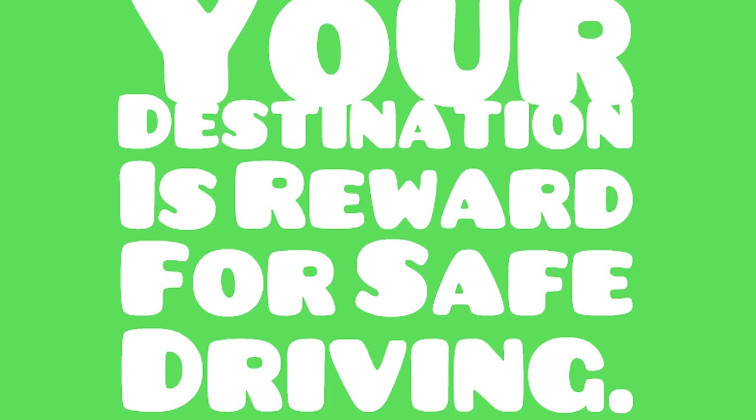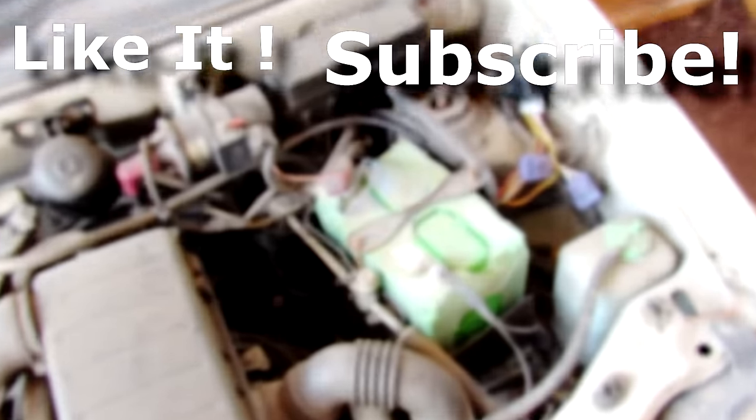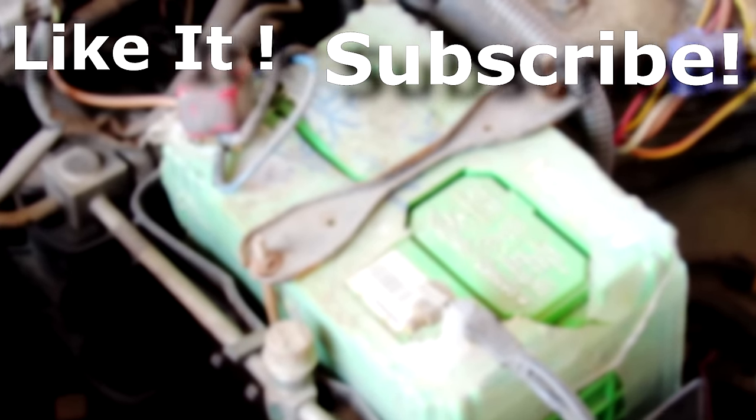Just kidding — drive safely. So if you enjoyed this video please hit that like button below and subscribe for more videos like this, and as always thanks for watching guys, peace, goodbye.